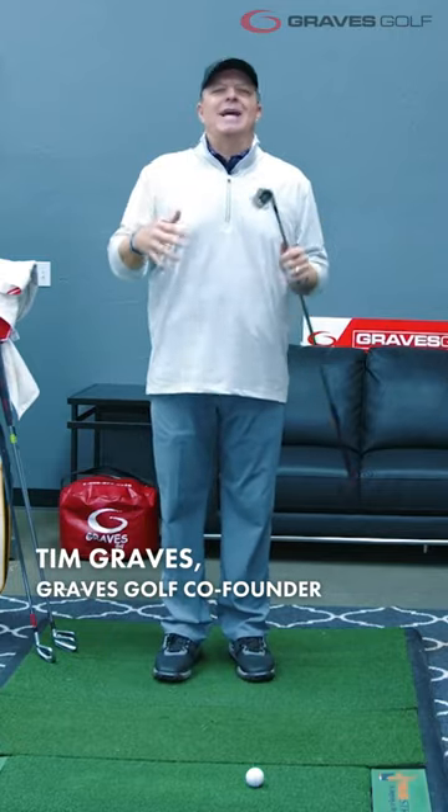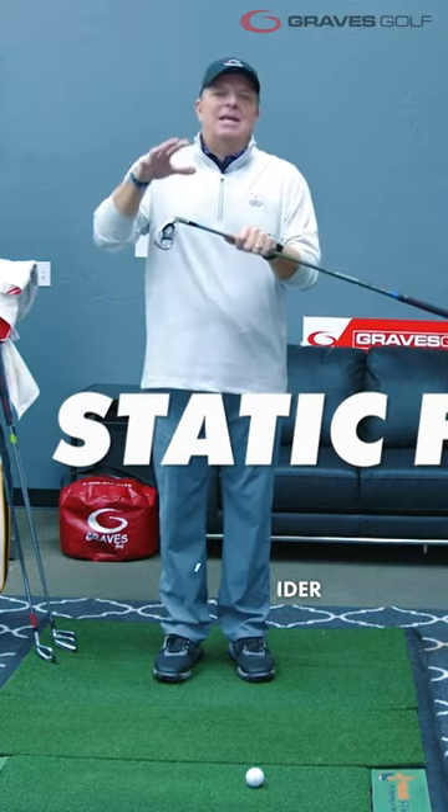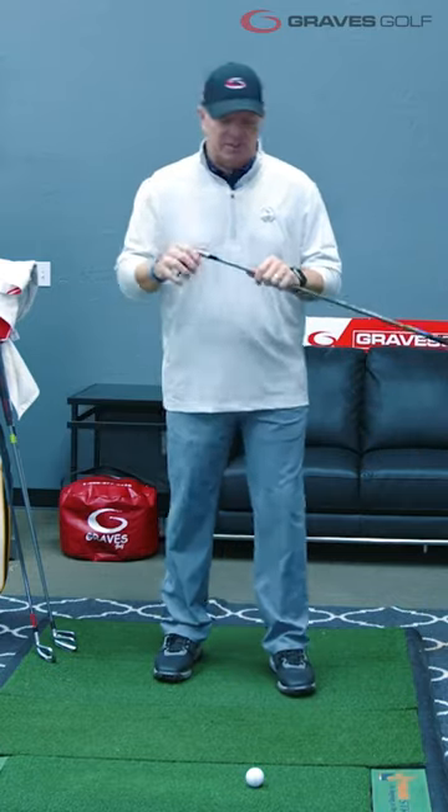We're going to do what's called a static fit for you guys to get you in perfect positions by getting the right length and the right line of the club. That's number one.